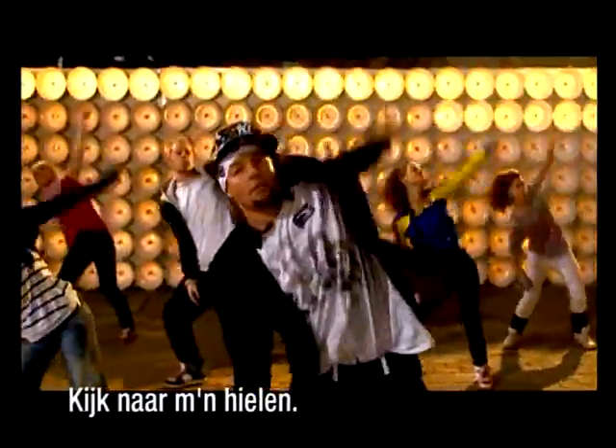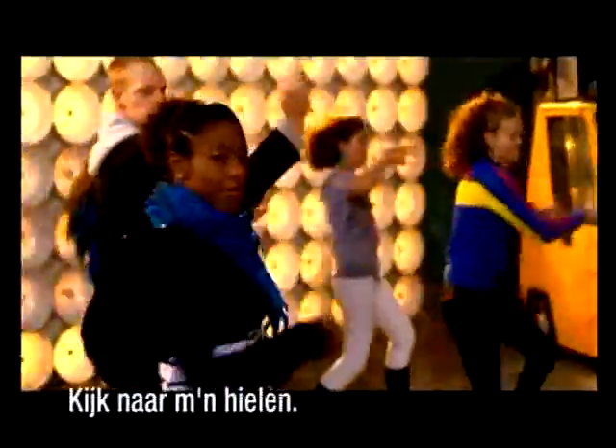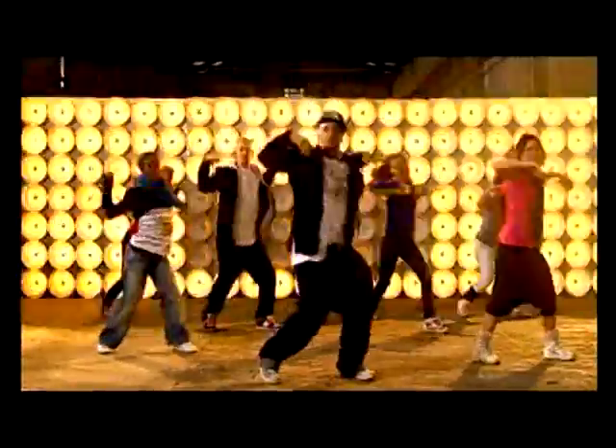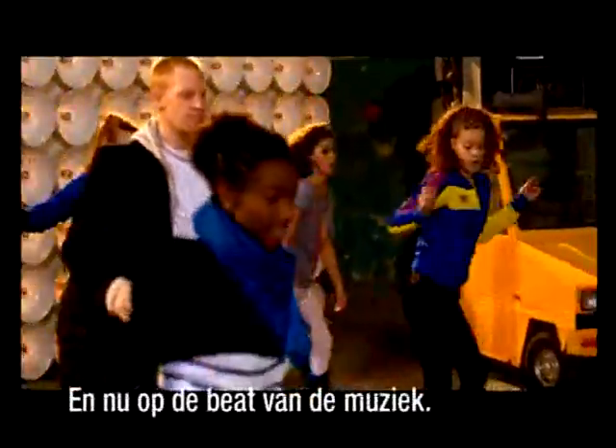Now check out the heels. Boom boom boom boom boom. Check out the heels. So you're going to turn the heels, and then the head goes. And then do it with the beat of the music.